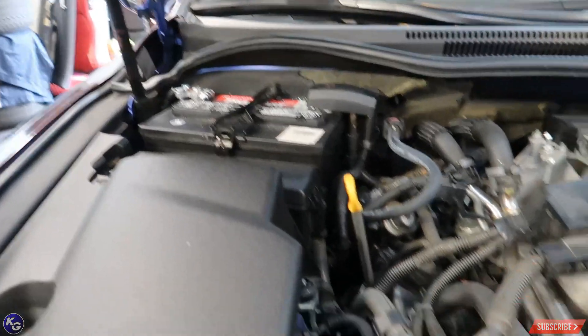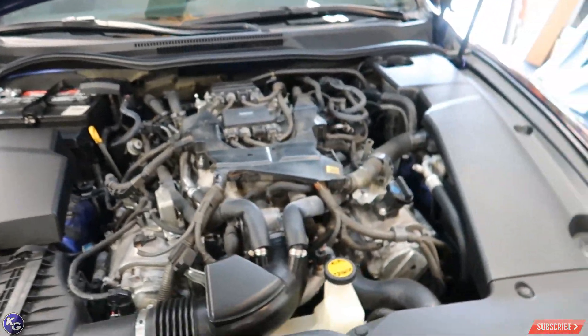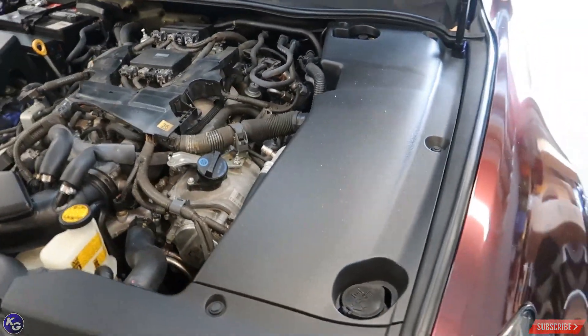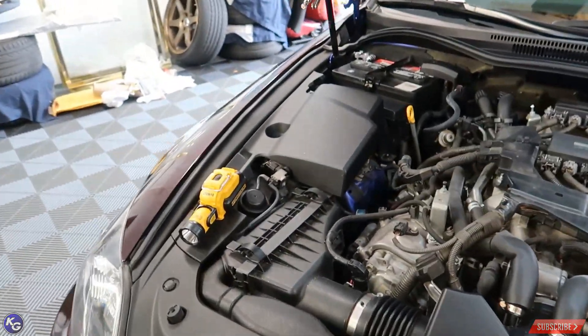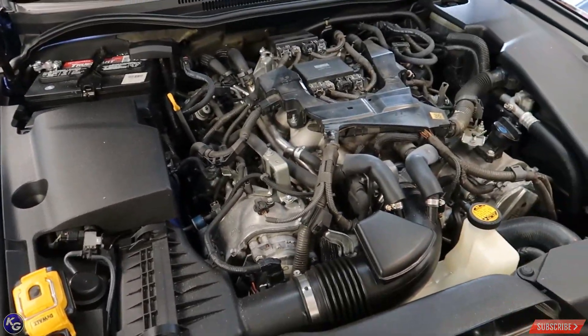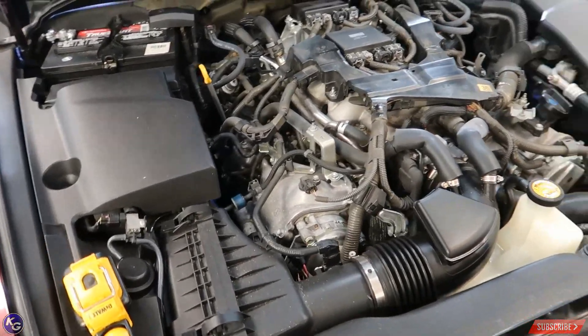That battery needs to come out because there's no way of getting back there without taking it out, which sucks because on the last video I posted how to reset the doors if you ever take the battery out, and now I have to do it again. But yeah, this is going to be a couple-hour job right here.